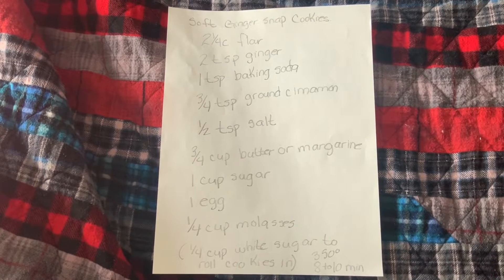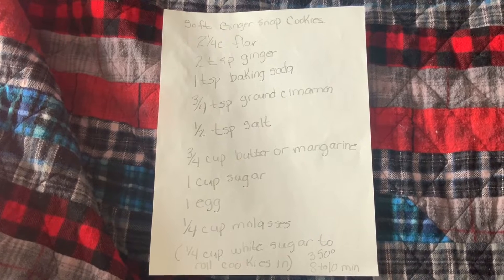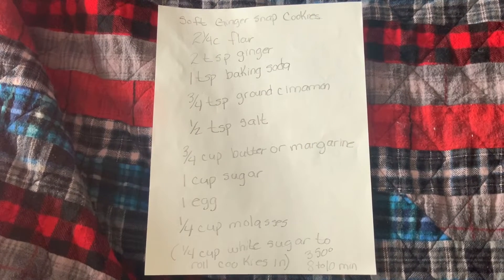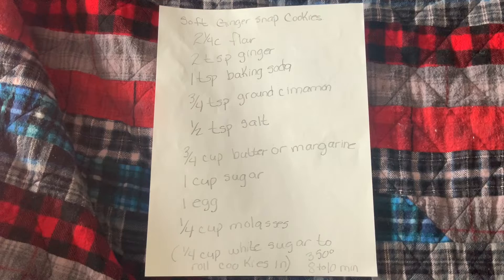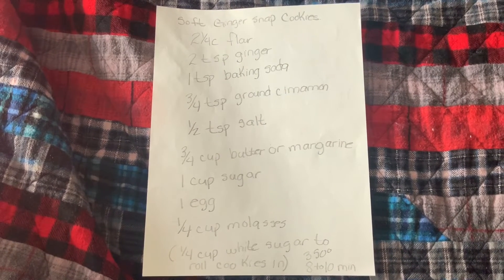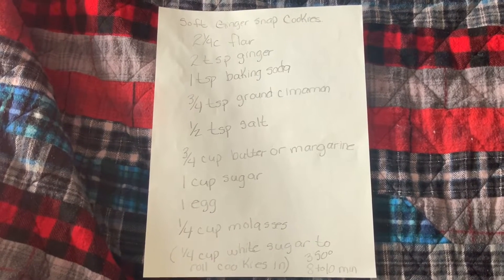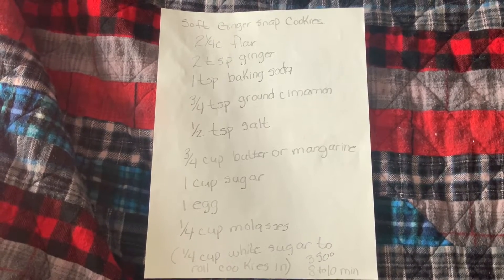Today I'm going to make soft ginger snap cookies. Two and a quarter cups flour, two teaspoons ginger, one teaspoon baking soda, three quarter teaspoon ground cinnamon, half teaspoon salt, three quarter cup butter or margarine, one cup sugar, one egg, quarter cup molasses, quarter cup white sugar to roll the cookies in, and you bake it at 350 for eight to ten minutes.